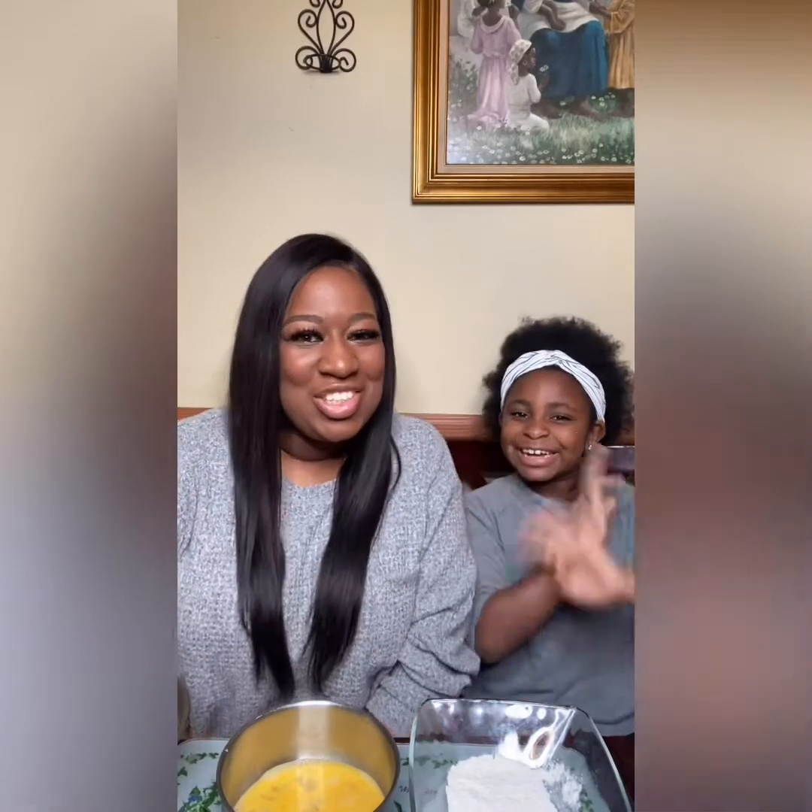Hey y'all, welcome to our channel! We are here with another video giving y'all nothing but that family love and food for your tummy, because who doesn't like food? And of course we have the best chef ever.